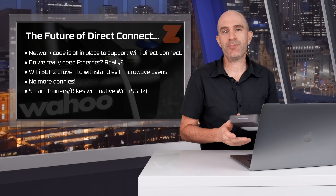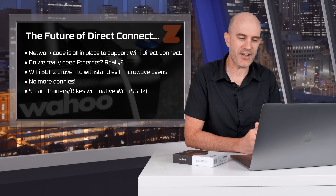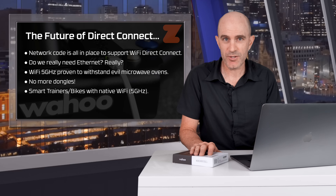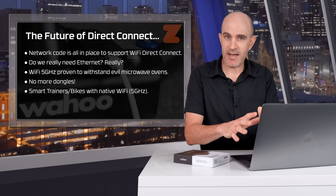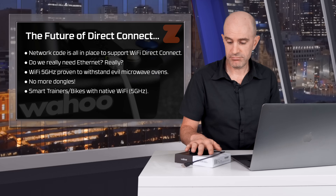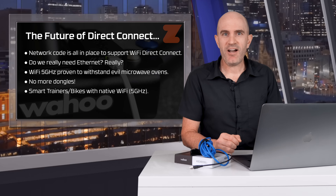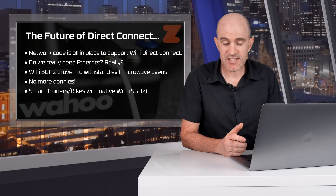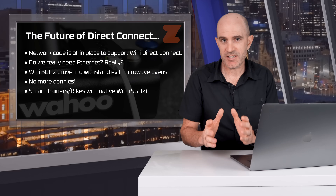Pulling out the crystal ball: now that all the software work has been done to support network-connected smart trainers — and hopefully smart bikes soon — there's no need for it to be wired. Connecting to a 5 GHz Wi-Fi access point was rock solid, super fast, and very resilient to a noisy network environment. Currently, connecting a Kickr 5 directly to a Mac requires the Direct Connect module, an Ethernet dongle, and a cable. Switching smart trainers to built-in 5 GHz Wi-Fi would eliminate all of that. Wired Ethernet may still have its place in special use cases like esports, so maybe dual Ethernet and Wi-Fi built into smart trainers is the future — and that's what I'd really like to see.